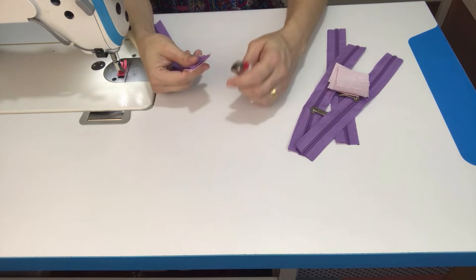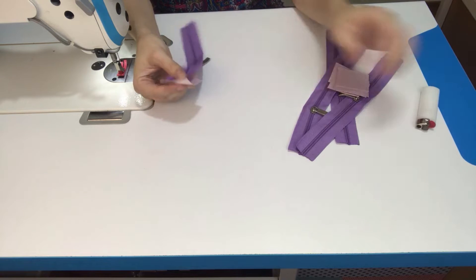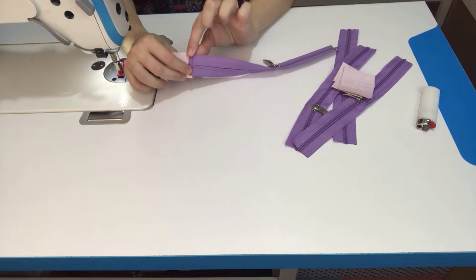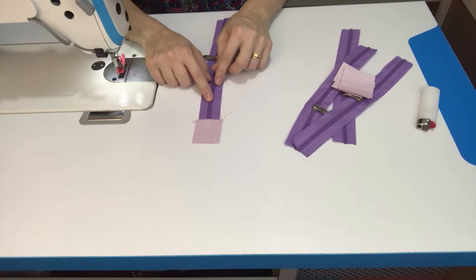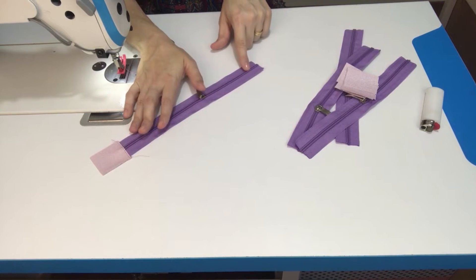Depois que costurar, venha com o isqueiro e queime bem aqui as pontinhas do zíper pra ele não ficar desfiando. E aí, nós vamos jogar o excesso do sintético pra fora, deixando o zíper pro lado do sintético. E aí nós vamos fazer uma costurinha de pespão. Vou repetir esse procedimento em todas as pontas do meu zíper.